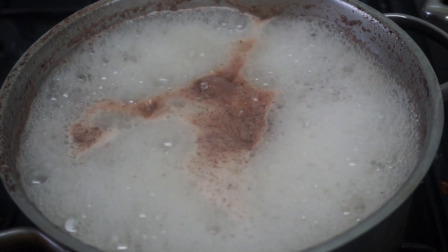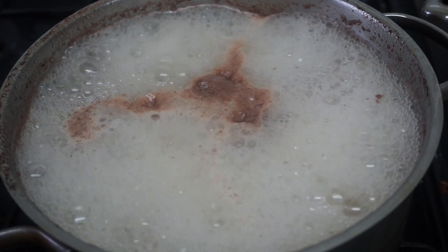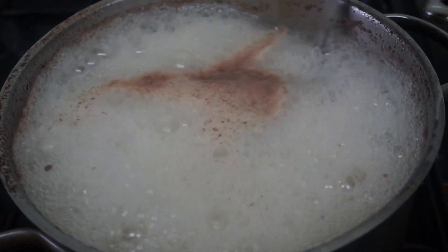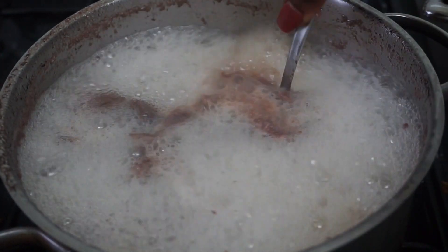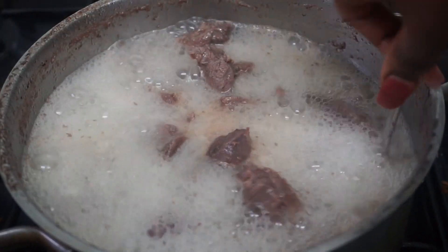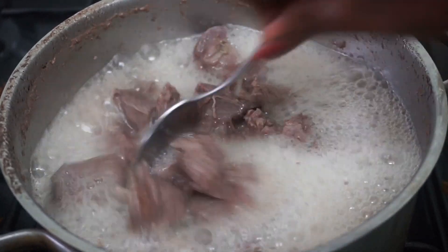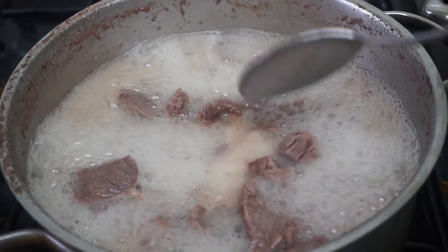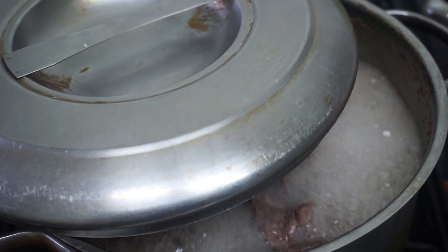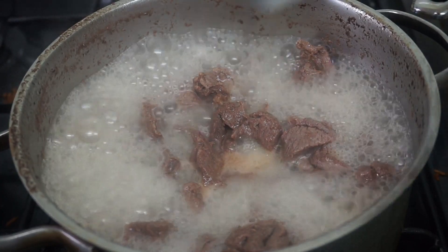Once the water starts to boil, make sure you remove the cover because it's going to be on the fire for a while — we want the meat to be quite soft. Keep stirring regularly as it will be on the fire for quite a while. The water has also reduced a little bit, so I'm going to cover the pot halfway.